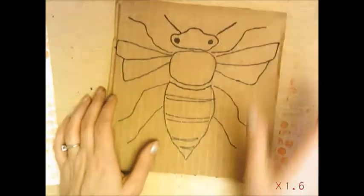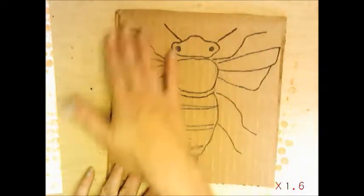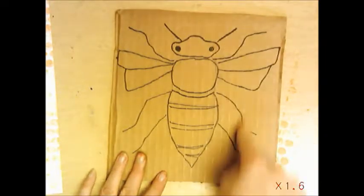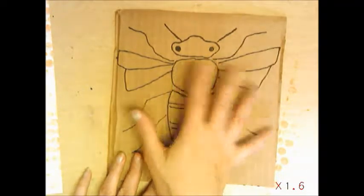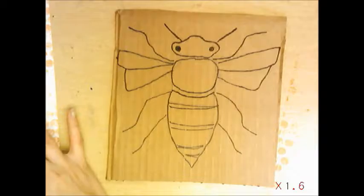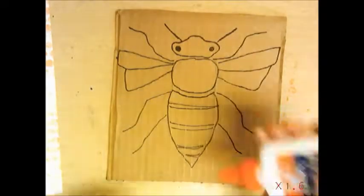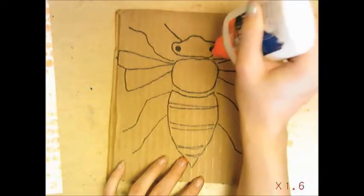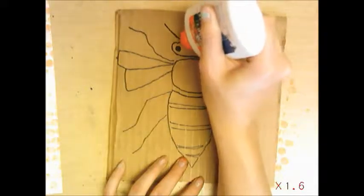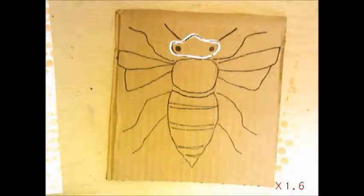We're going to make a collagraph — that's when we make textures onto a plate. This cardboard becomes the plate, which we'll use like a stamp and print on top of our bubble wrap print. Take your glue bottle and put glue all on the bee outline, then you're going to layer yarn onto it.